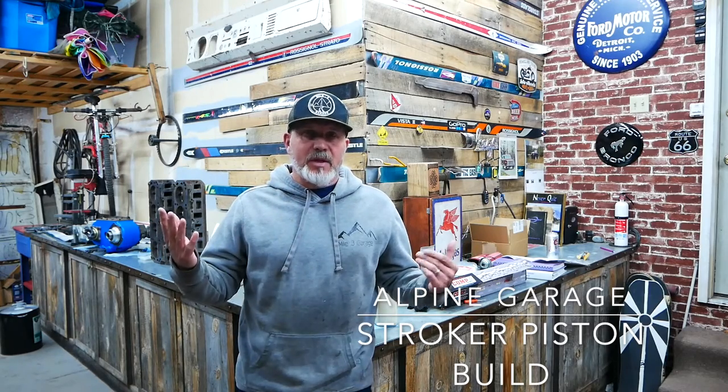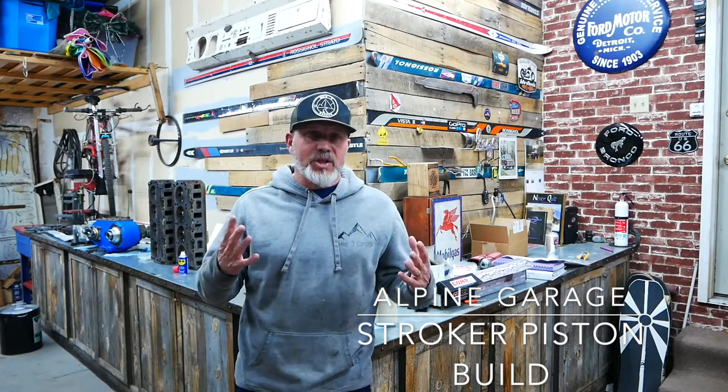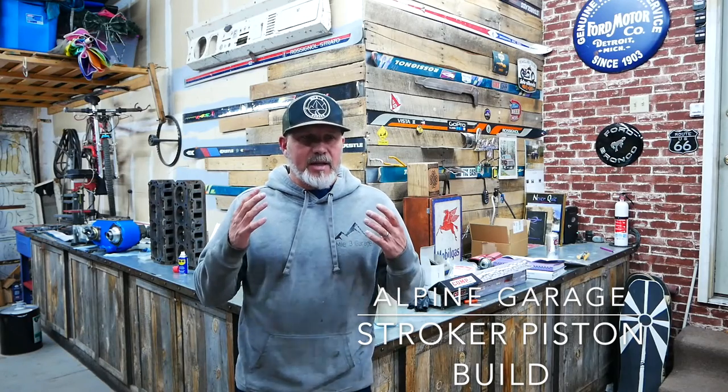What's up with machine shops? I'm not going to dog on machine shops in general because they're necessary, but I have the worst luck with machine shops and it has cost me too much money and too much time, and we're going to go into that.